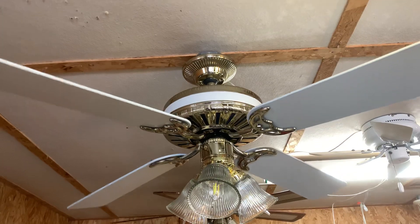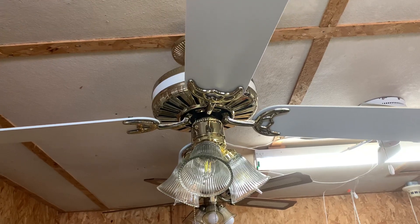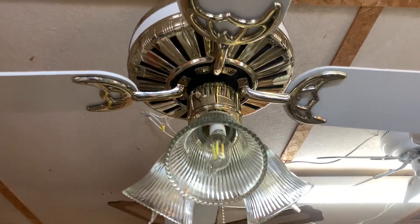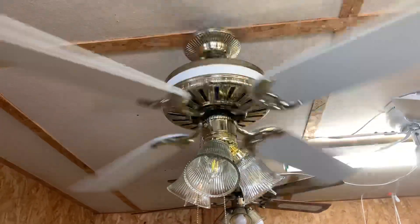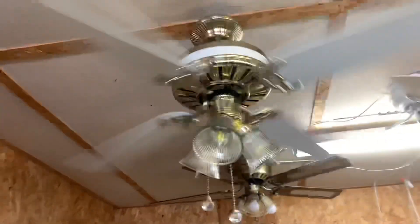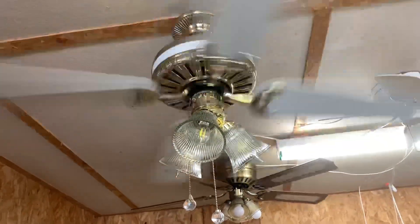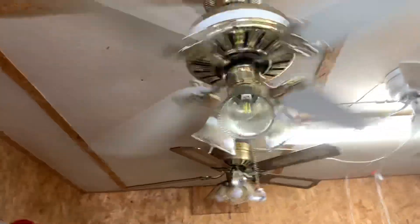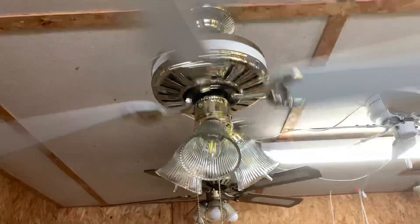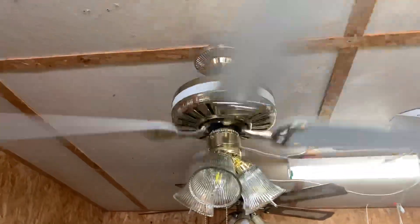Spin-on isn't too long compared to some of the other Hunters I've filmed. And there we go — right from zero to high. When this thing starts throwing its breeze, it's like a gust of wind and then it gets a little calmer. But this thing is a great air mover. Anyway, there you have it — the Hunter Biltmore ceiling fan. Thank you for watching and have a good day.